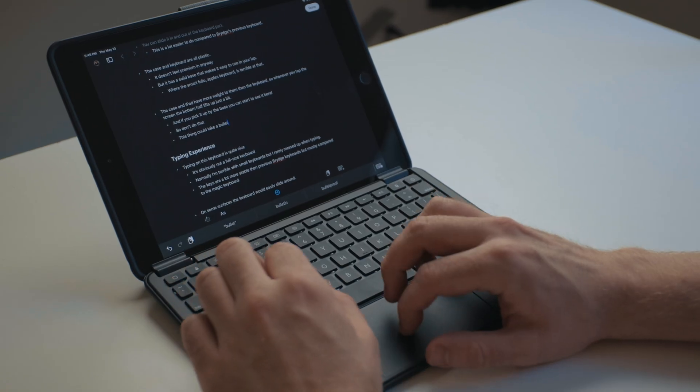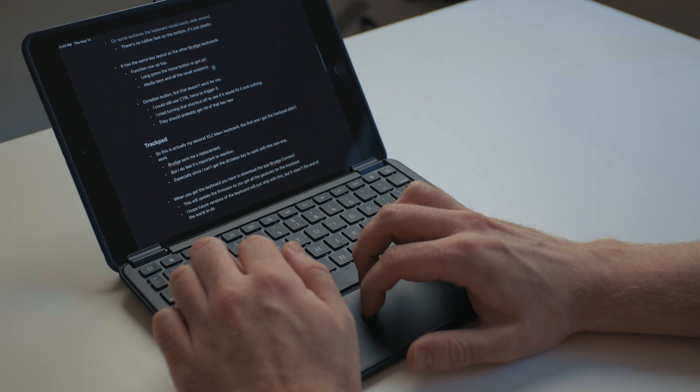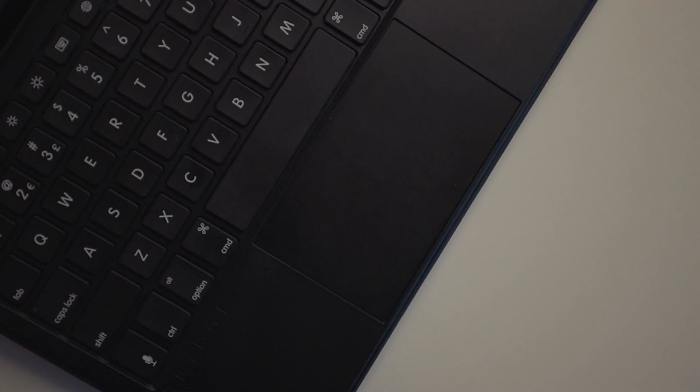It wasn't a great experience. I found myself getting frustrated and resorting to touching the screen — which is fine, it's an iPad, but there's a trackpad here and I want to be able to use it. For scrolling and moving the insertion point it was actually perfect. But more intensive tasks like dragging and dropping is where it fell down. I also couldn't get two-finger secondary click to work consistently — maybe three or four times, and that might have just been me long-pressing. I had it enabled in settings; I just couldn't get the two-finger click to work reliably. There's no way I could use this trackpad all day long for my work without getting frustrated.